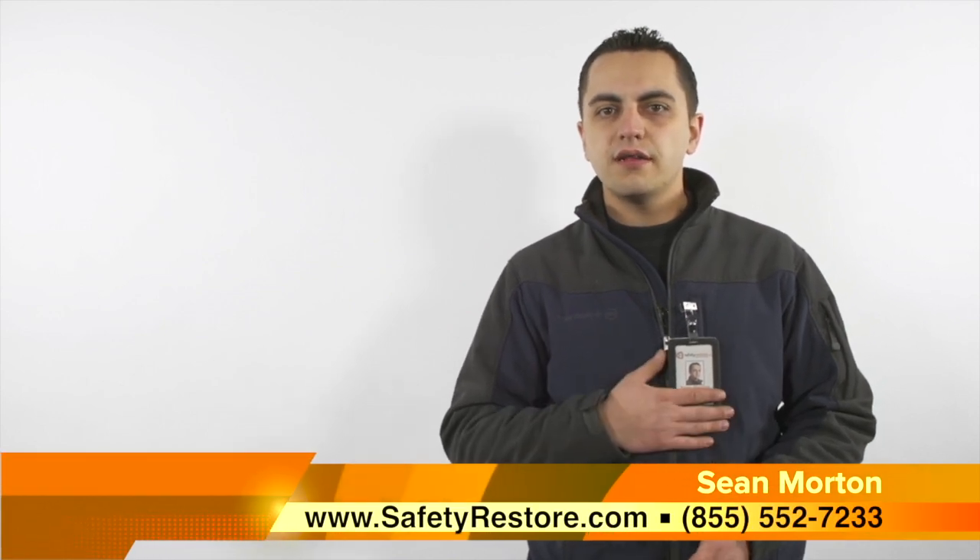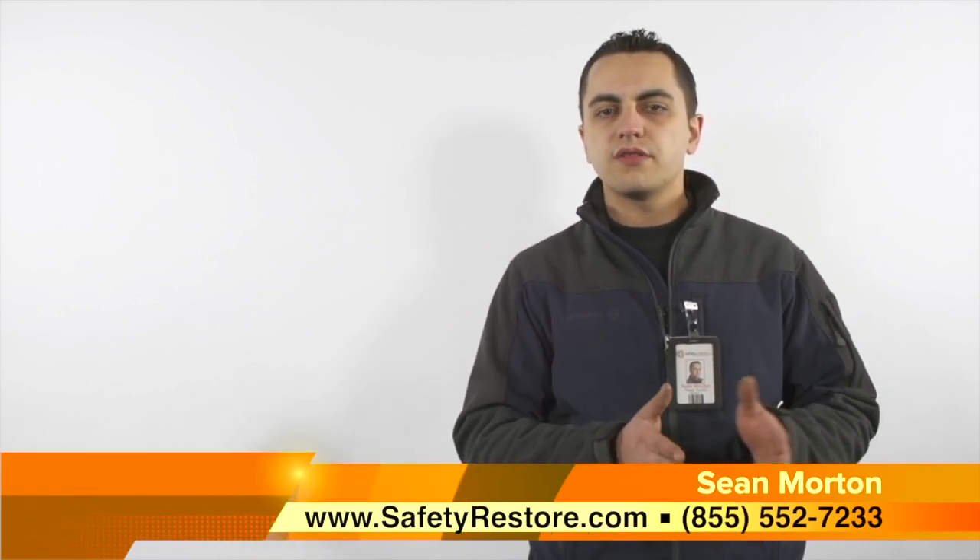Hello and welcome to Safety Restore's how-to video series. My name is Sean and today I'll be showing you how to test for locked and blown seatbelt tensioners and buckles.